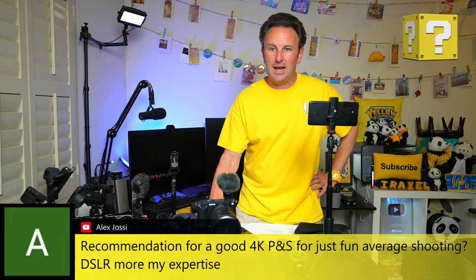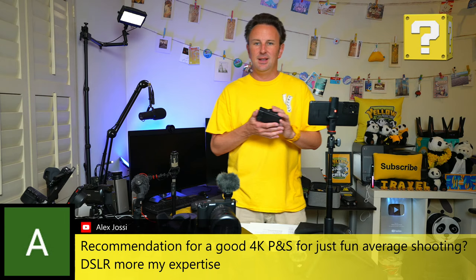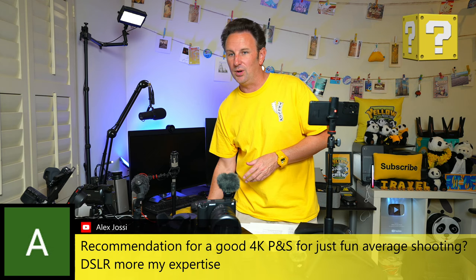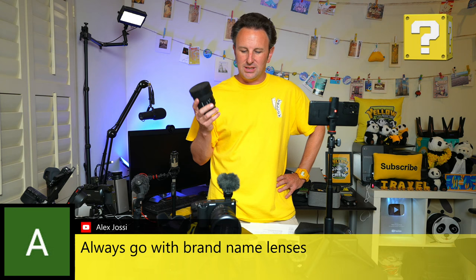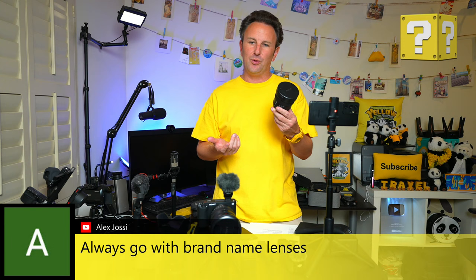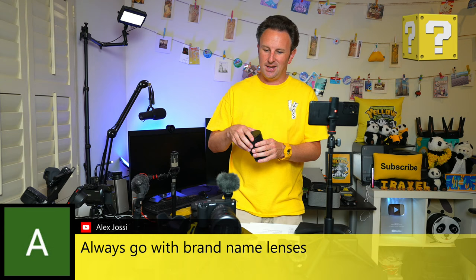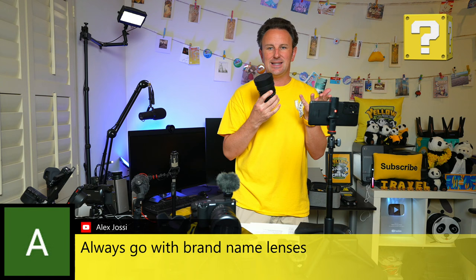Alex asks for recommendations for a good 4K point and shoot for average shooting. DSLRs are more my expertise, but I think the Sony ZV1 line is a really great point and shoot — you don't need different lenses and there are newer versions with the lens built in. For brand name lenses: I held off on removable lens cameras for a long time, but for shooting Christmas lights or low-light scenes there was just no other way. You spend two thousand dollars on a piece of glass, but you have it for the rest of your life since you can always buy new bodies — lenses don't evolve that much.